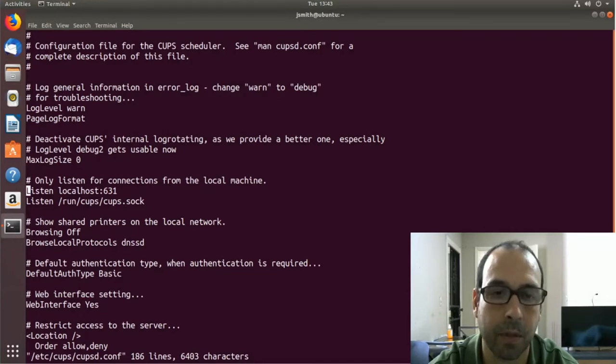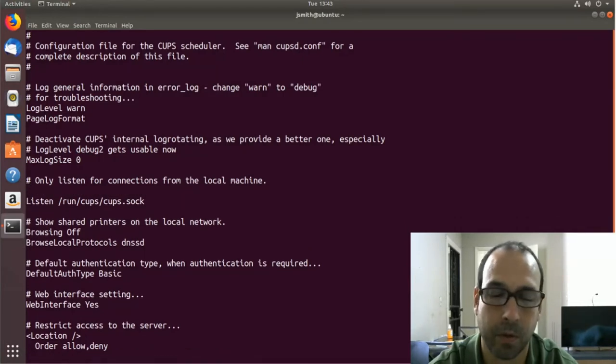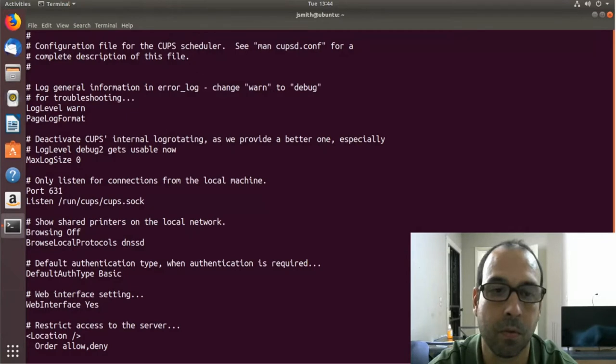I'm going to remove localhost 631 by pressing the letter d twice. Next I'm going to go into insert mode and include Port 631 with a capital P. By entering this setting I'm making sure that all network interfaces are listening on port 631.